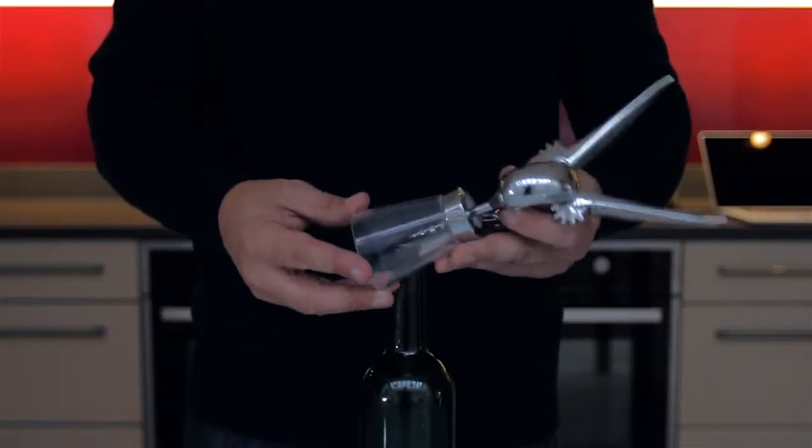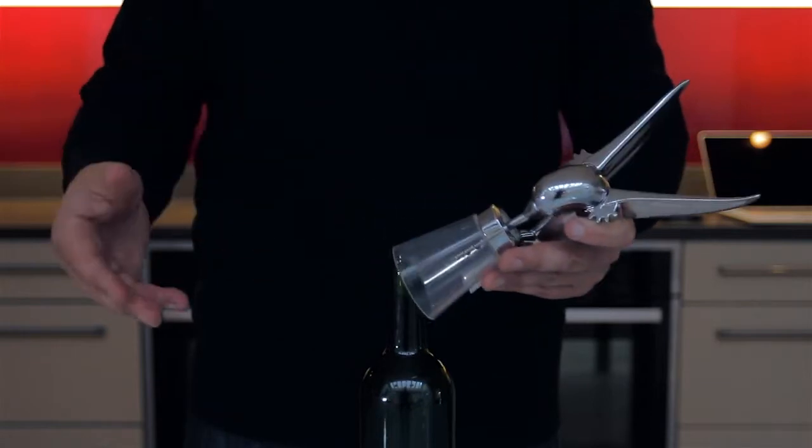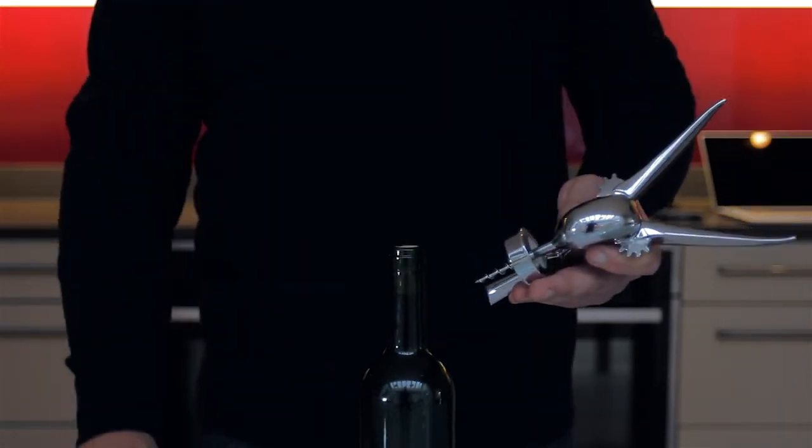The Hummingbird corkscrew works in a slightly different way to standard corkscrews. We're going to demonstrate that basic operation. The first thing you do is remove the plinth guard from the corkscrew.